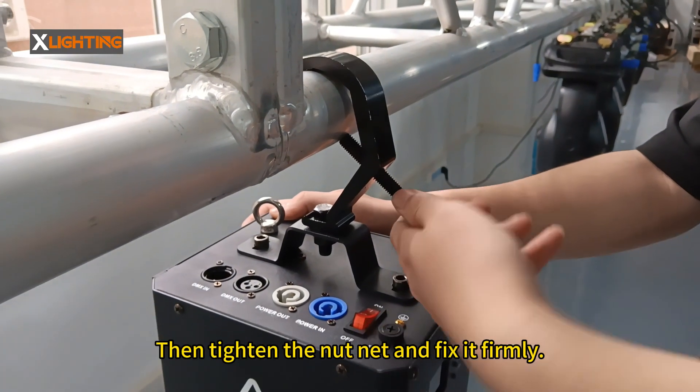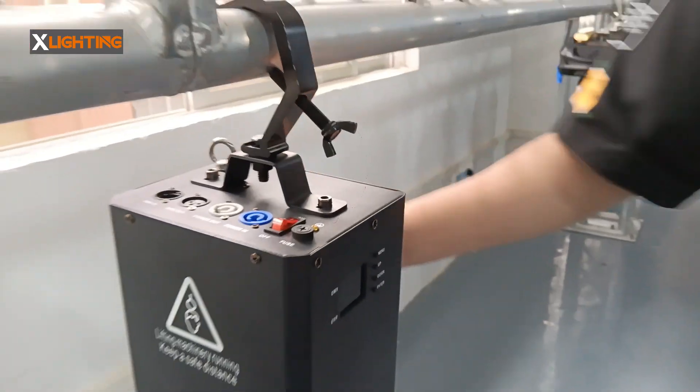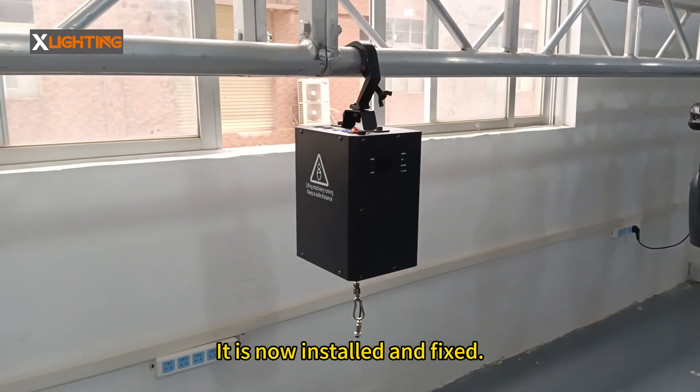After the line is hung up, tighten the nut and fix it firmly. It is now installed and fixed.